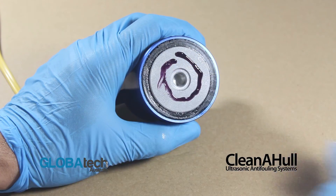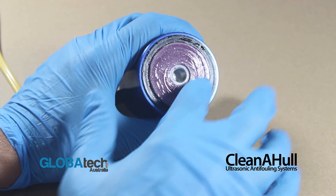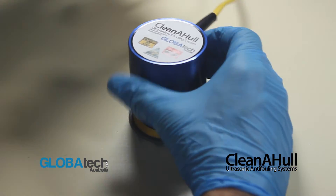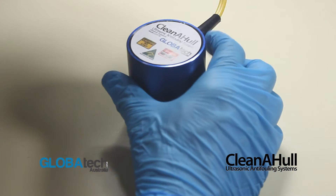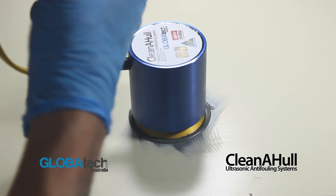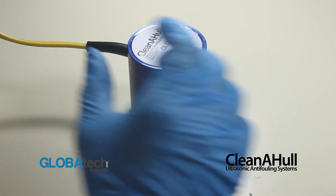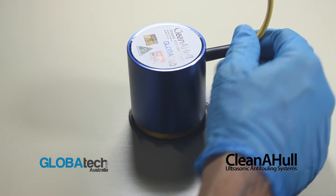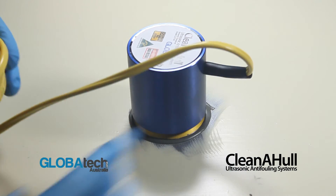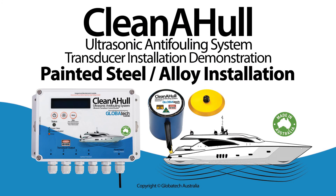Apply the supplied Loctite 515 to the transducer face evenly as shown. Holding the cable in one hand and the transducer in the other, carefully screw the transducer onto the footprint as tightly as possible by hand, ensuring full face contact has been achieved. Allow Loctite 515 24 hours of curing before powering your system.